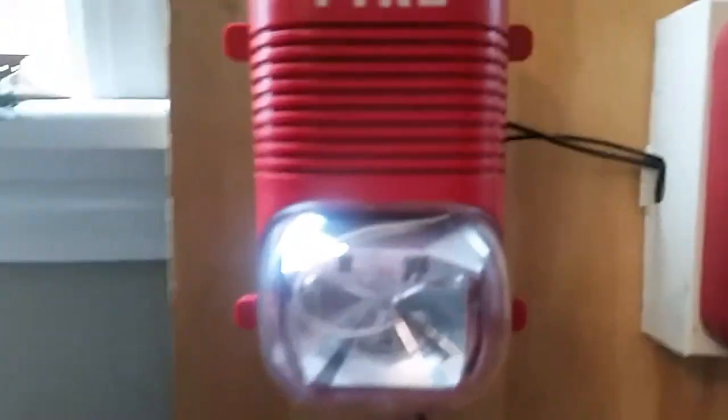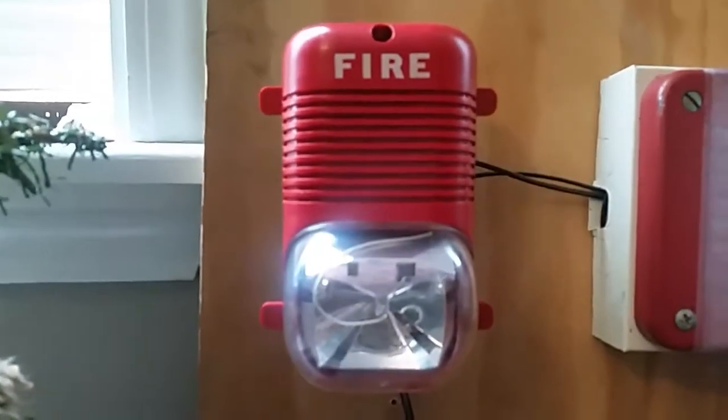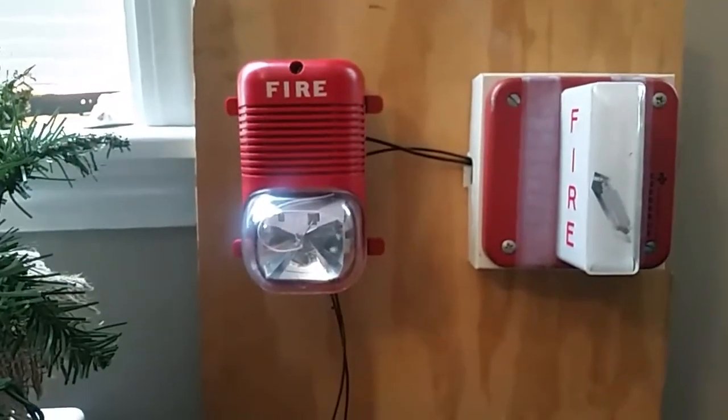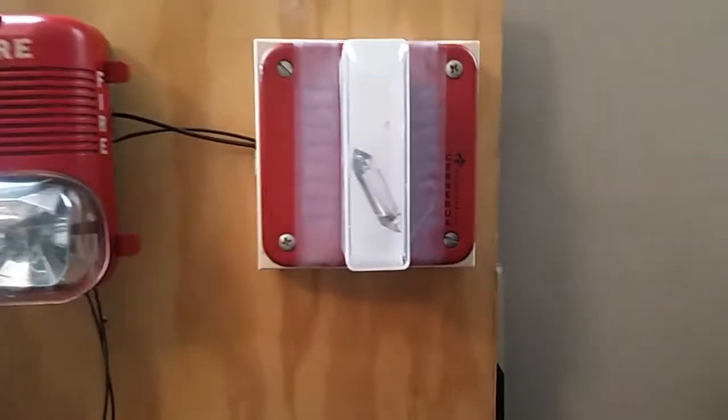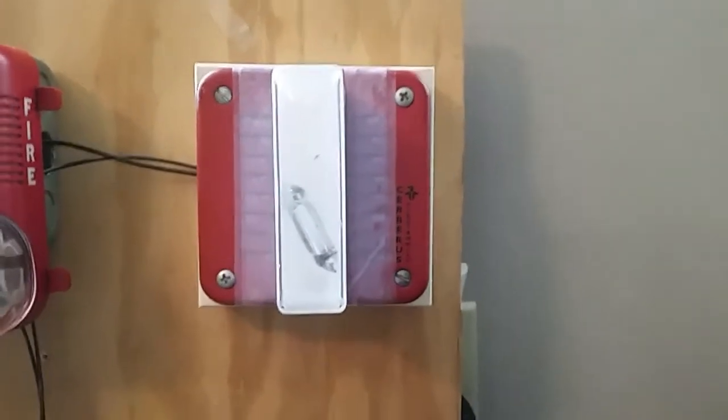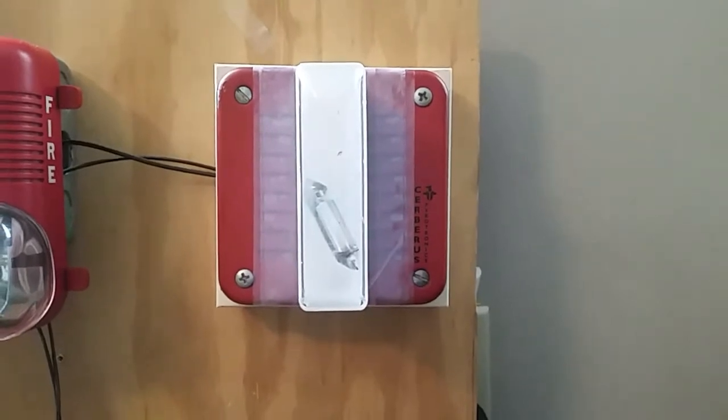Right here I have a Spectralert Classic. It's a horn strobe but only the strobe is connected right now. And over here we have an older Cerebus Pyrotronics horn strobe, and the tone is set to a code 3 chime.